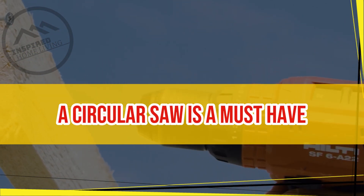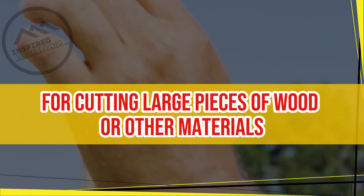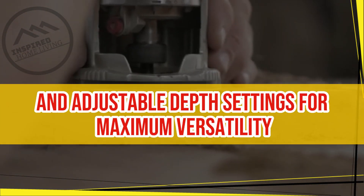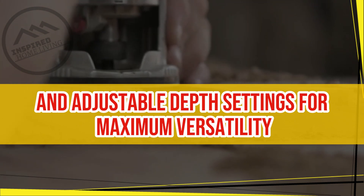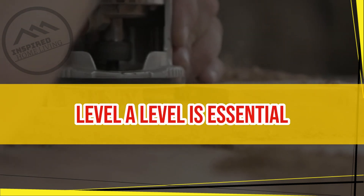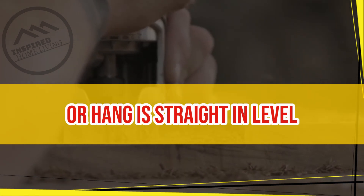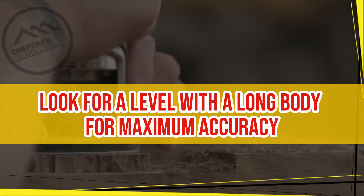Circular saw. A circular saw is a must-have for cutting large pieces of wood or other materials. Look for a saw with a sharp blade and adjustable depth settings for maximum versatility. Level. A level is essential for ensuring that everything you install or hang is straight and level. Look for a level with a long body for maximum accuracy.